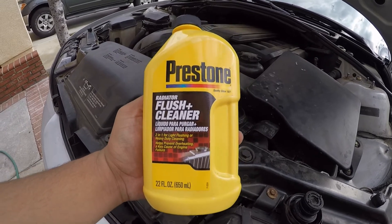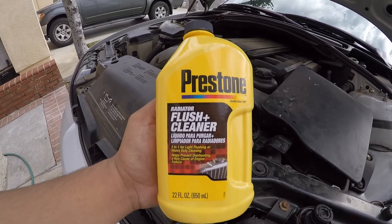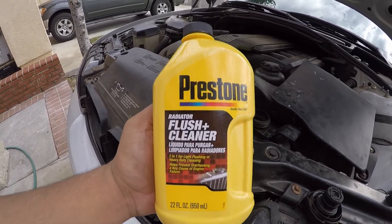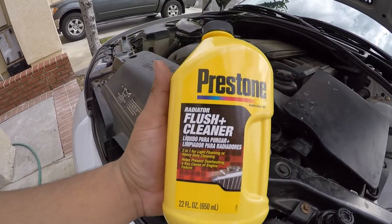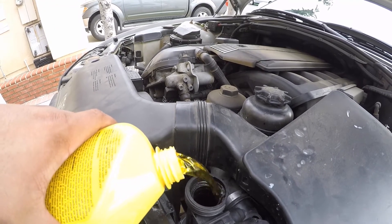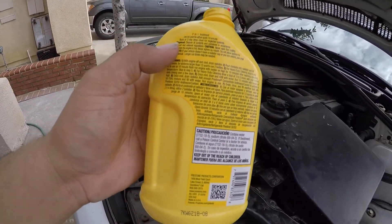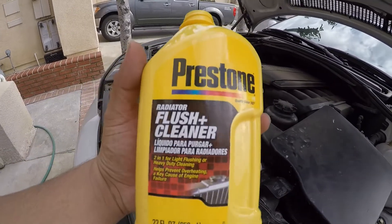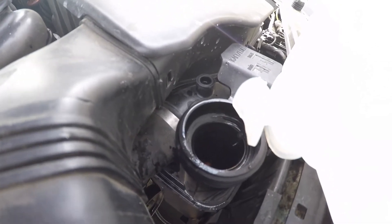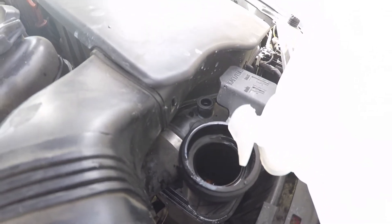After the second flush, I'm actually going to put another bottle of Prestone in and fill it with more distilled water. Why two bottles? Because as you saw in the first flush, it was pretty bad — there was a bunch of gunk in there. I want to clean it out as best as I can. I'm a little worried because the water came out yellow. Just a reminder — I do have the heater on high with the fan on low, which should allow water to pass into the heater core.